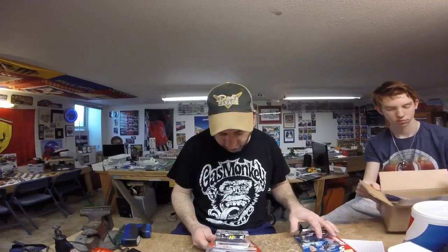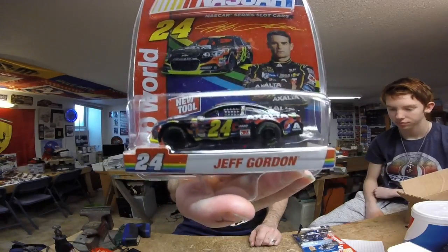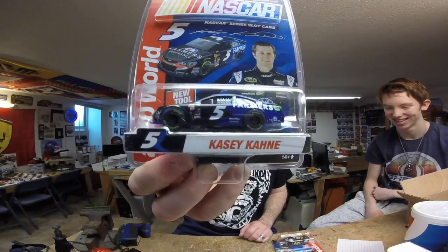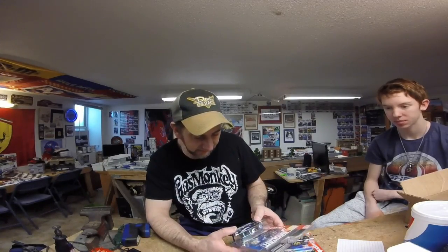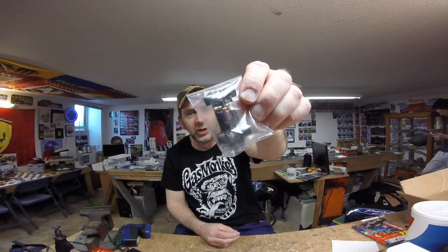He also sent two Super 3 NASCAR cars — we're going to be doing a review of those. He sent us the Jeff Gordon and Elijah has already laid claim to the Casey King car, so one for me and one for Elijah. We'll see how these stack up against the Indy car one — see if there's any difference or if they've changed the chassis at all. I'm going to give that to Elijah right now because I know he wants to open it and run it on the racetrack. Andrew, I may be paying you for the Jag thing instead of sending it back!